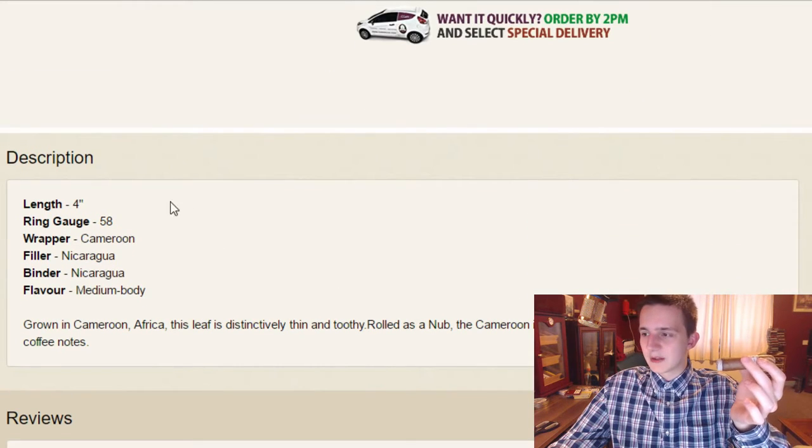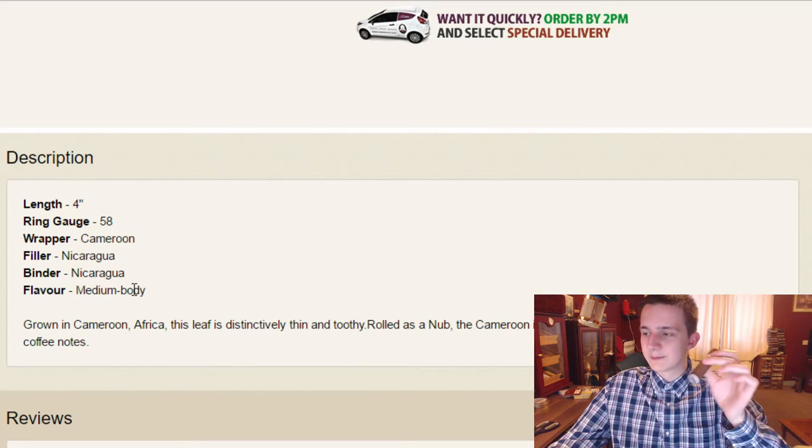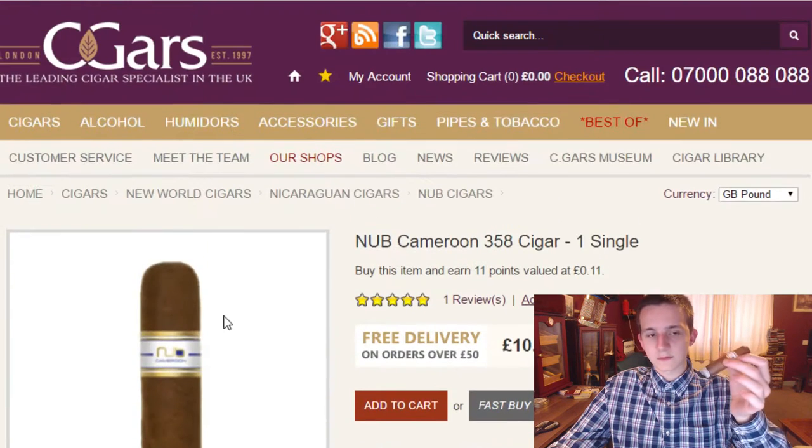Not much info on it — length 4 inches, ring gauge 58, Cameroon wrapper, full aluminum binder, medium body. I also just read coffee notes but I'm not getting too much of those right now. I wouldn't say much more than just a hint, same as any other cigar — just that general kind of taste you tend to get with most cigars. Nothing too predominant in this.